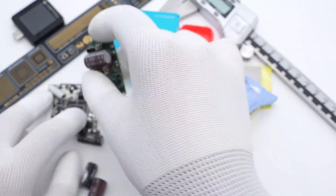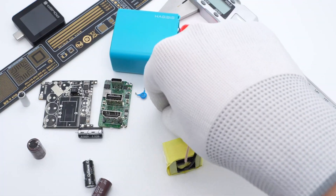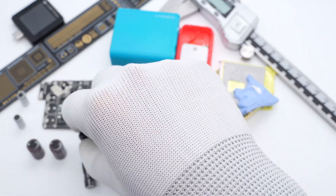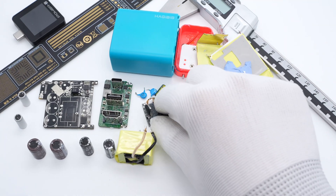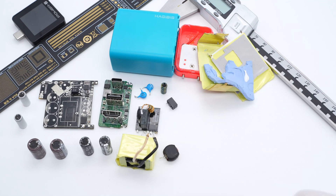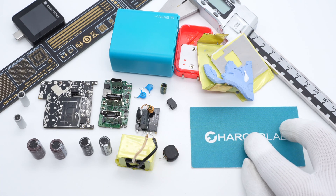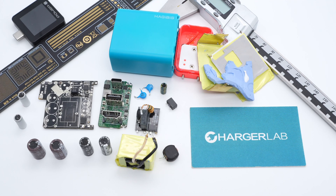Those are all the components of this Hadibus charging dock. It combines the Switch dock and charger into one, and after taking it apart, we found it integrates a video signal conversion module to achieve this function. So you can conveniently play your favorite game in TV mode anywhere. That's all for today's video — if you like it, please drop a like, leave your comments, and subscribe to us. See you in the next video.